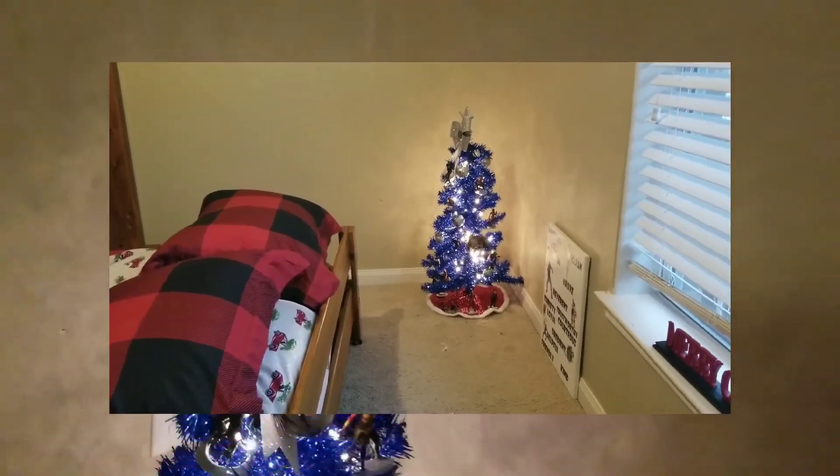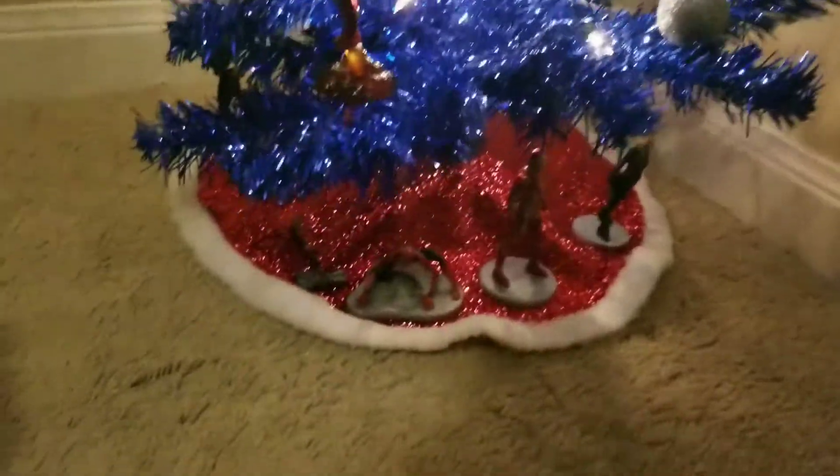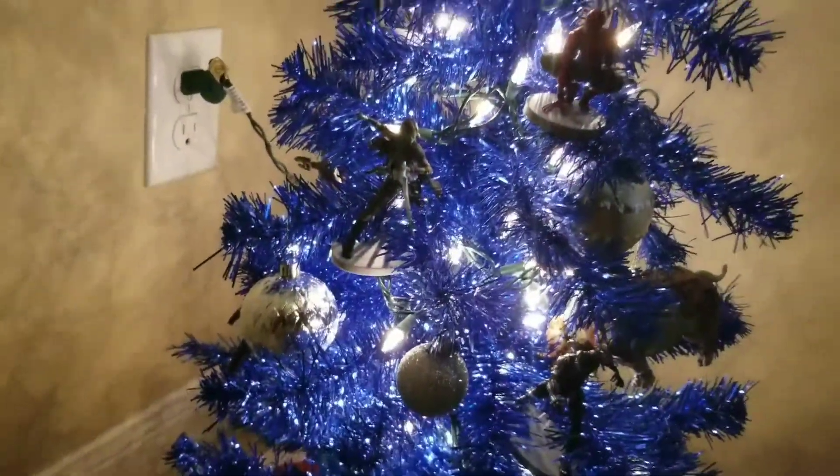That is it for how I decorated their tree. Here is a close-up look at all of those ornaments — you've got the Black Panther characters, Spider-Man, Doctor Strange, Iron Man — just everybody. It ended up being the perfect tree for them.